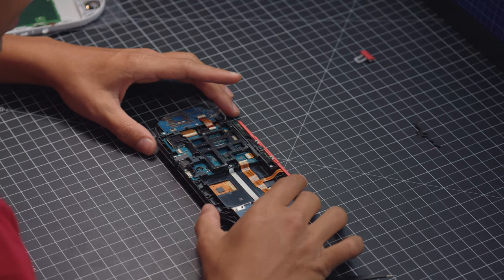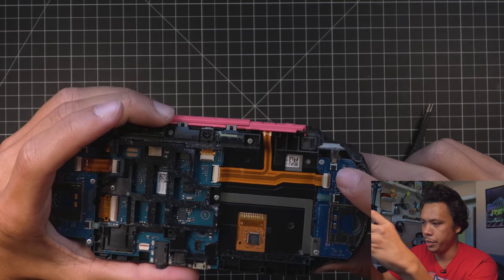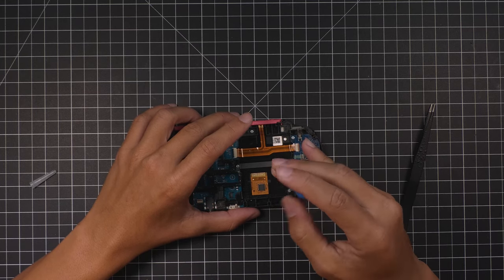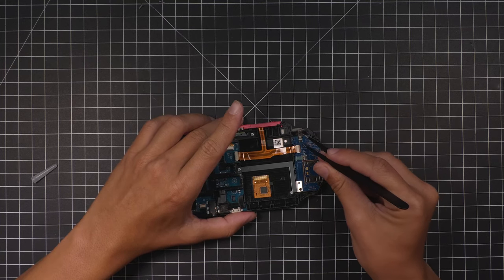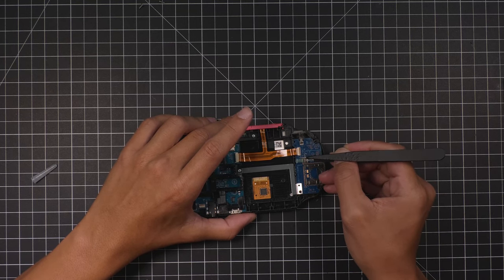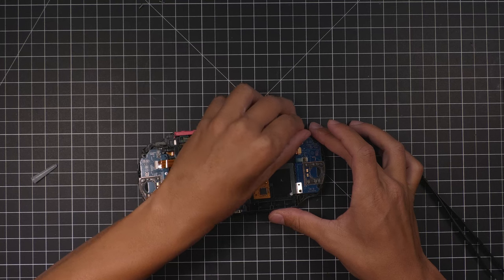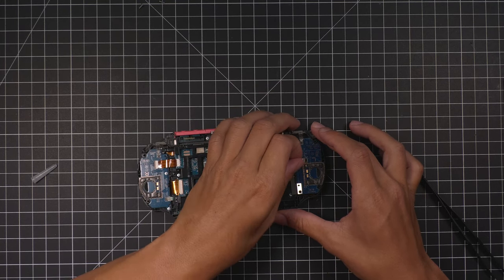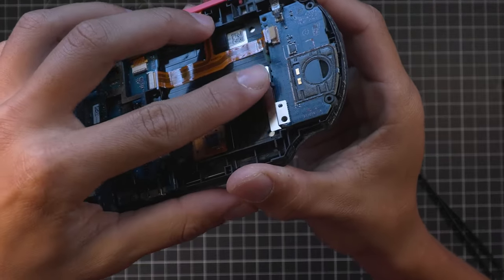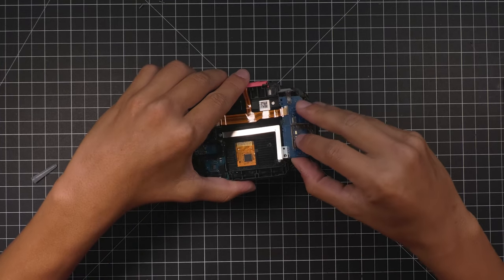So the first thing we're going to work on is the right side here. As you can see, there's a screw right here, there's a screw down here — one, two, three ribbon cables — all of that needs to be taken out. Carefully pop all those open, and then carefully pop all of these out. You can bend them back a little bit so they're out of the way. Now there's a little clip right here, so bend this back a little bit. And I believe that's the only one. You should be able to pop that right off now.